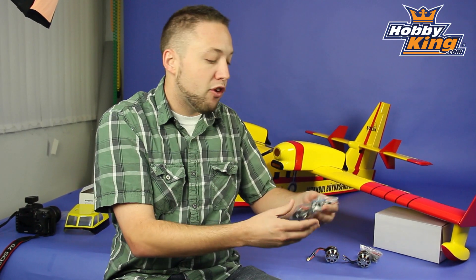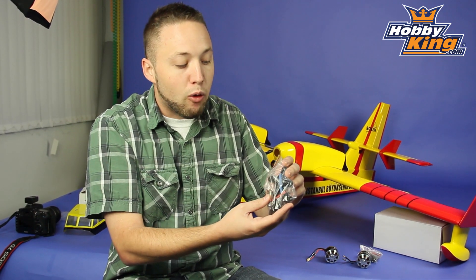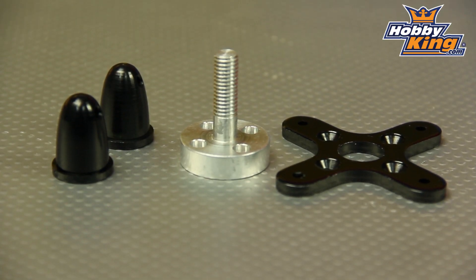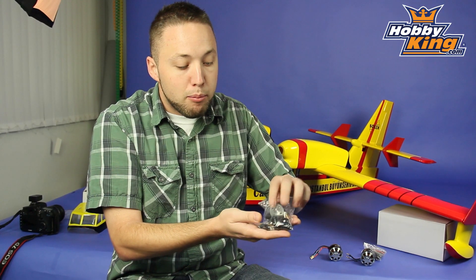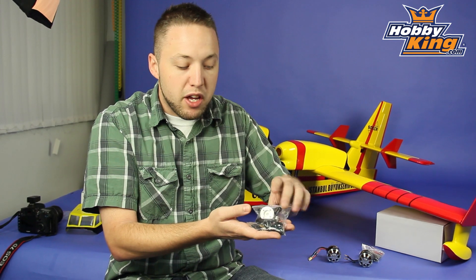Also, a nice hardware package comes included with these. They have an alloy motor mount, alloy prop adapter, your nose cone — actually two nose cones included — bullet connectors for the ESC, heat shrink; basically everything you need to get these ready to go for your model.